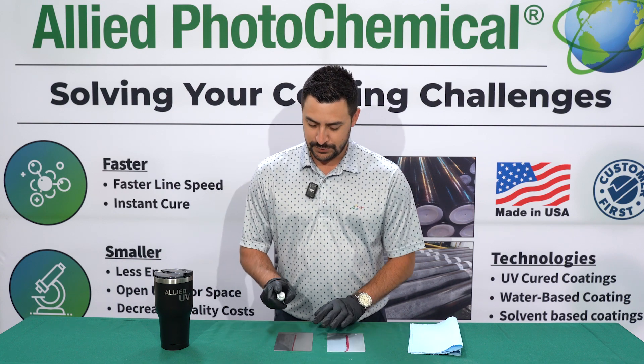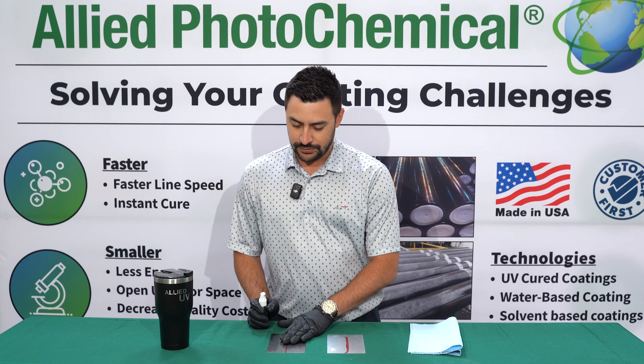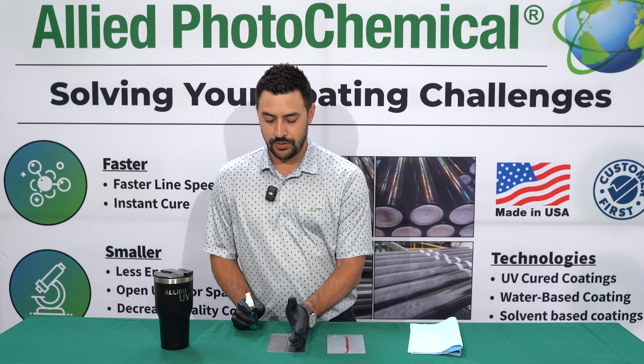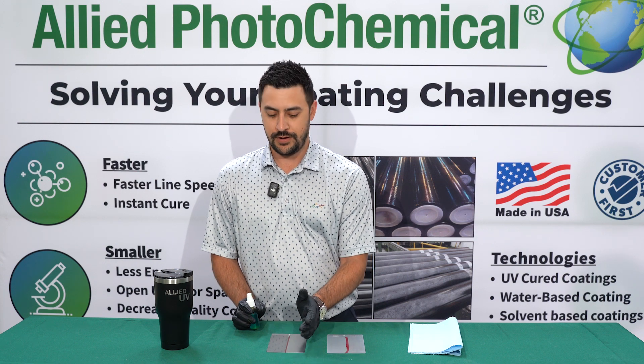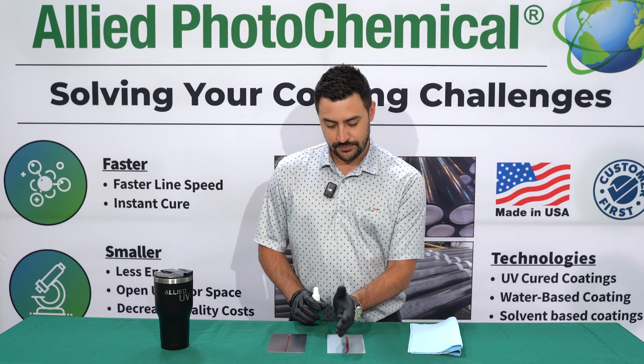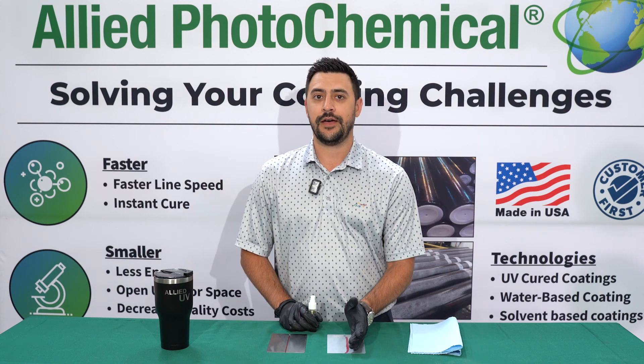I'm going to go ahead and just spray right down the middle where this line is. On the metal products, you'll notice that the copper sulfate will stay blue on the coated section and it'll turn a brownish amber coppery color on the uncoated section. For the galvanized portion, copper sulfate will stay blue on the coated section and it'll turn black on the uncoated section.